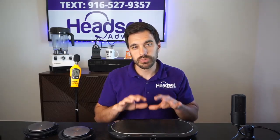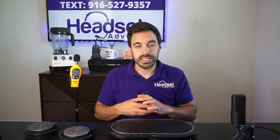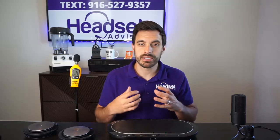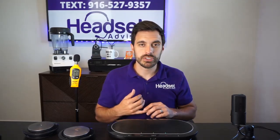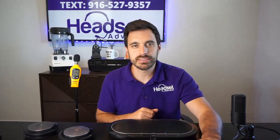Now we're going to test the microphone on both units. I'll connect them and have my voice come through each speaker phone so you can get an idea of whether people will be able to hear your voice clearly on a Zoom meeting, phone call, or conference call. Before we do that, make sure you hit the thumbs up and subscribe — we're constantly testing business technology, speaker phones, and headsets. If you need help finding the right device, give us a text at the phone number shown, or check the contact info in the video description below.